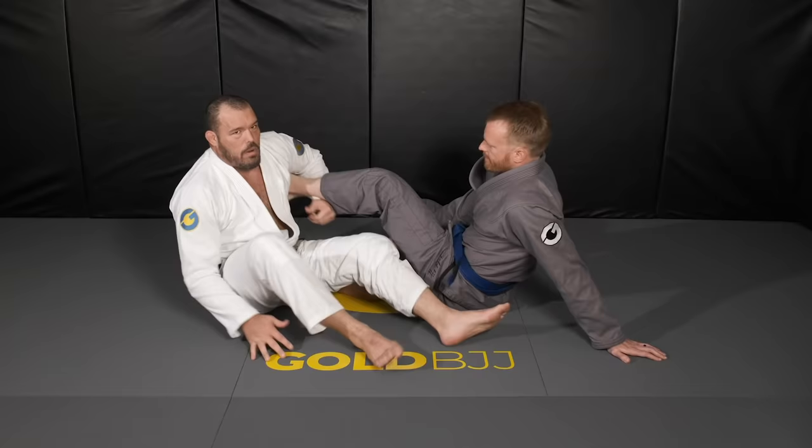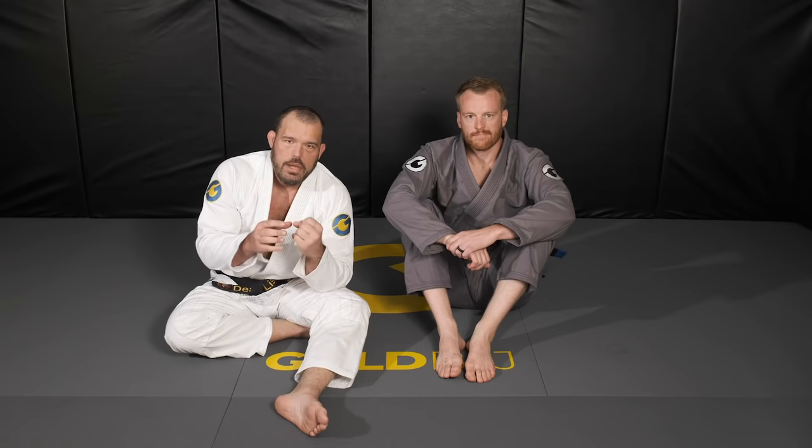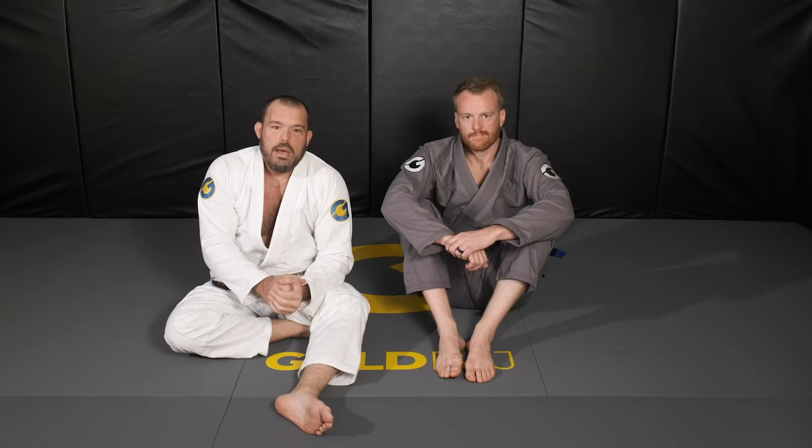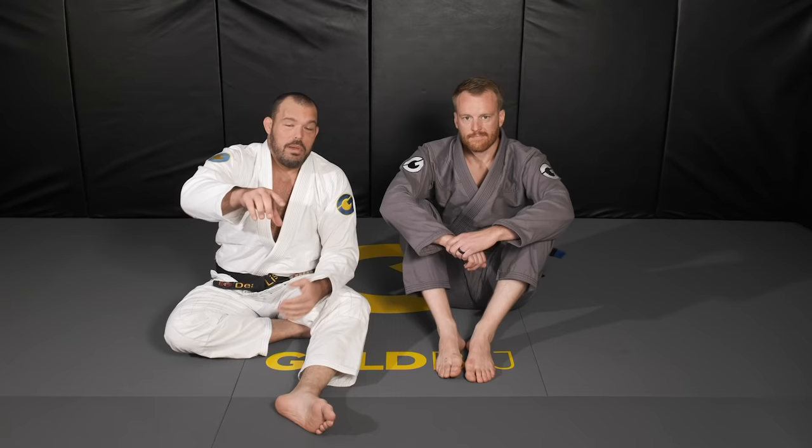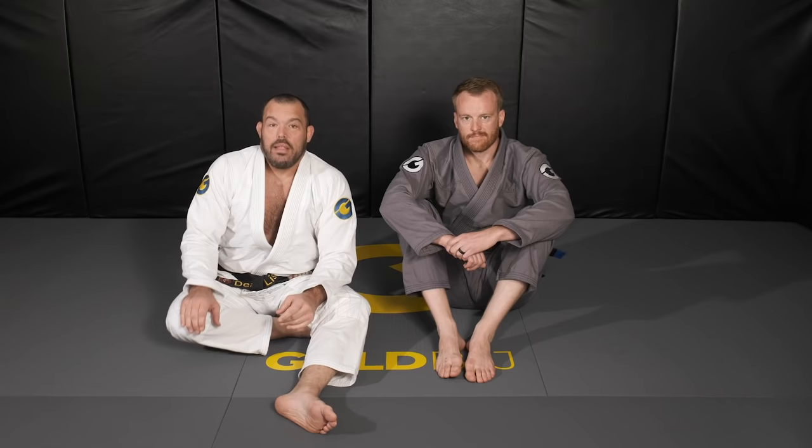Each of these details makes a difference, but synergistically all together they can change your leg lock game into something people have a very hard time defending. I got to a point in my career where people would hide their feet on the ground, giving up their guard entirely. They know I'm going for the feet. If they hide their guard from me, they don't have a guard, and it's hard to attack the legs — that's why leg locks are so effective against traditionally trained Brazilian Jiu-Jitsu practitioners.